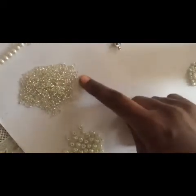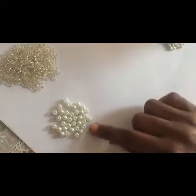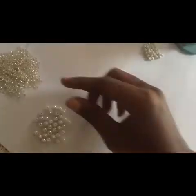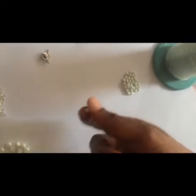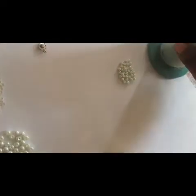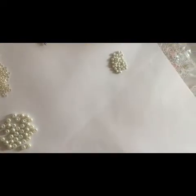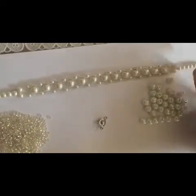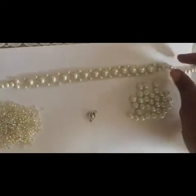These are seed beads — they are very, very small and tiny. Then this is a medium kind of pearl, and this is a smaller size of that type. We are going to use the same fish line of 0.35 millimeters. This is going to be the finished product of what we are going to do.